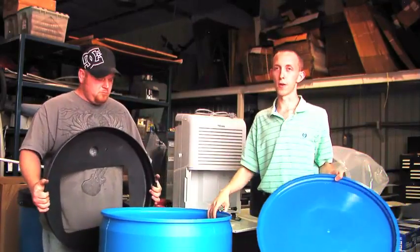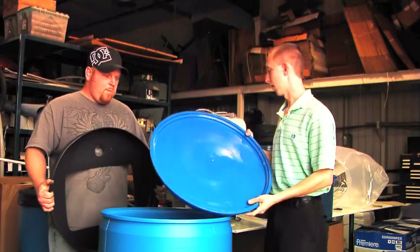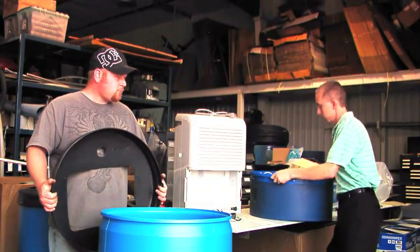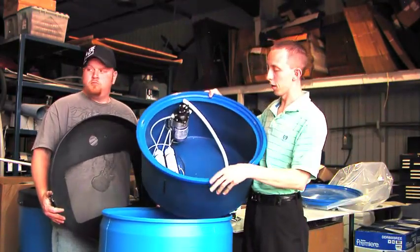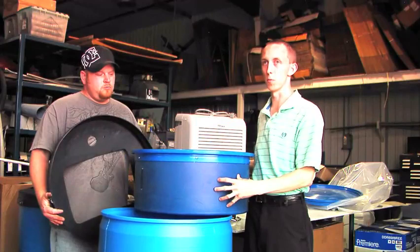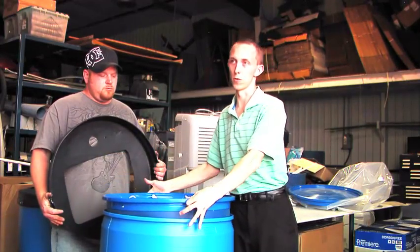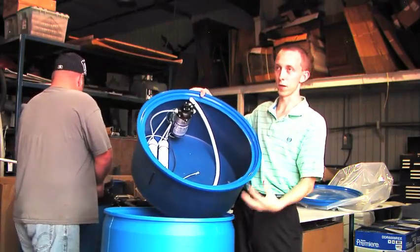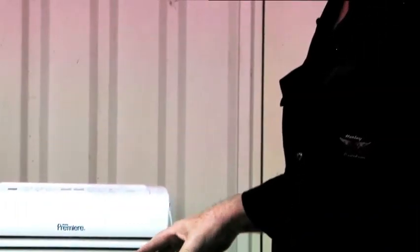So we already started out with the barrel — they all have a lid. What we do is we cut out the lid, and when we get the lid cut out, we use the ring from the lid and it snaps onto a boot. The boot itself will sit right inside the barrel. It's pretty much housing for all the electronics and all the filters that go into the machine. This has an on-demand pump in the unit itself.